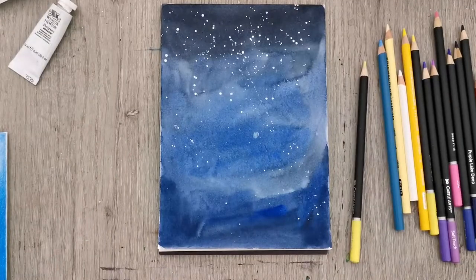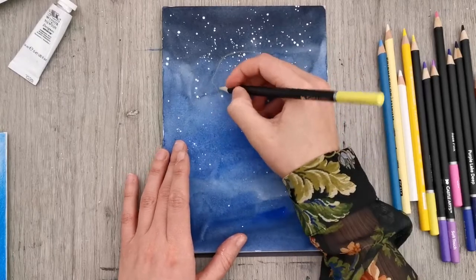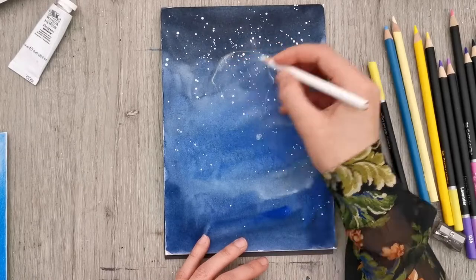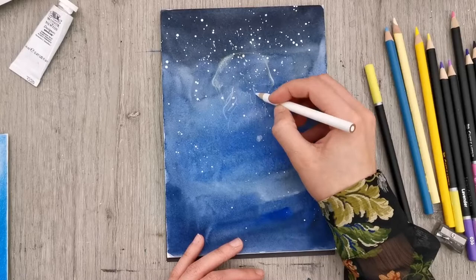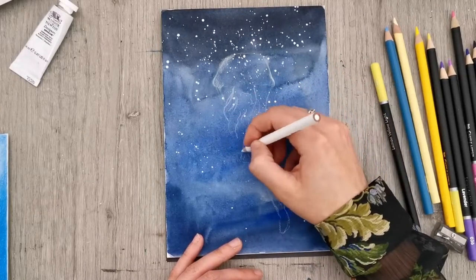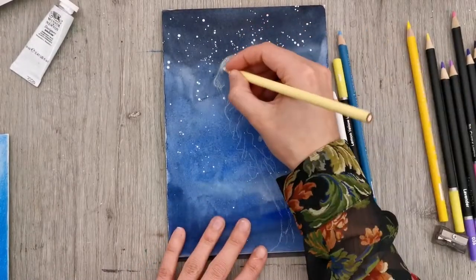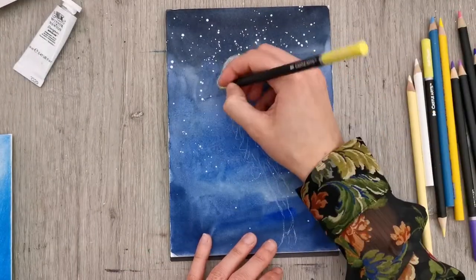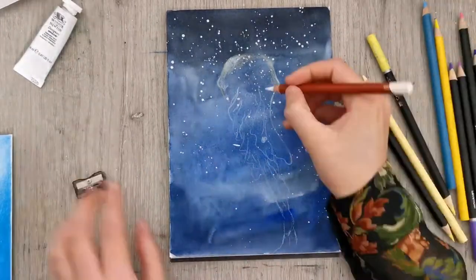I like drawing on toned paper because it saves you the hassle of having to draw in the background with colored pencil, which takes forever and is not that rewarding. So I thought I'd try out just painting in the background with watercolor, and I think it is a good idea. But this is a slightly darker color than what I usually draw on, and it's a very smooth surface — I used a very smooth watercolor paper for this.